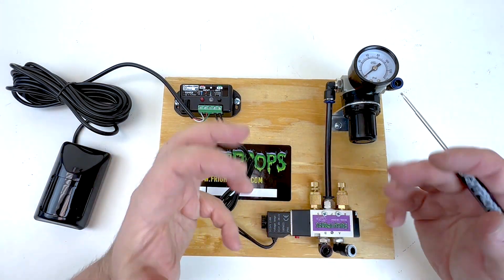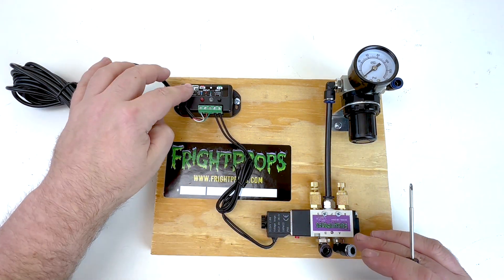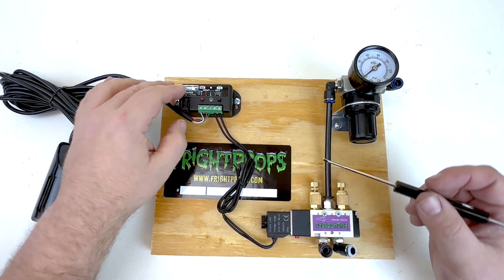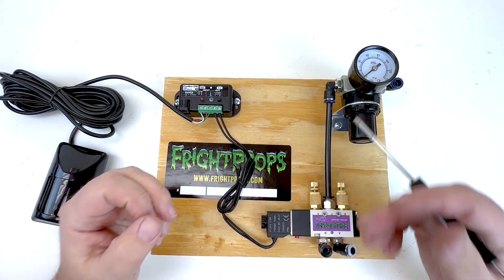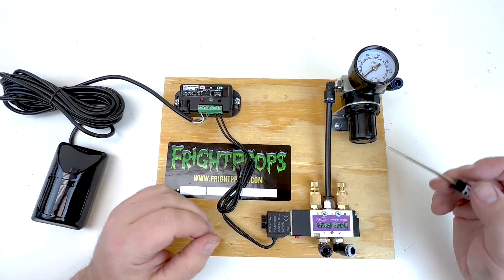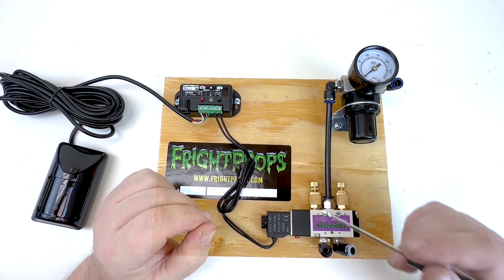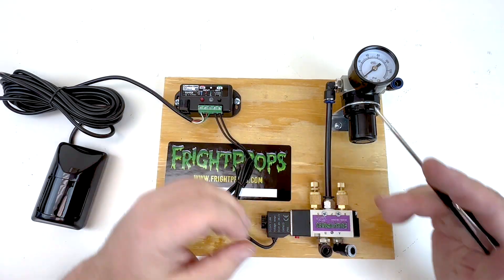The solenoid is what actually moves the cylinder, but how does it know when to move and what pattern to follow? That's the job of the controller. Since our air is all taken care of, we move to the electrical side. You can see the cables from the solenoid coming up to our controller — in this case we have a Peekaboo One, but that may differ depending on what mech you've ordered. We offer a range of different controller choices. The Peekaboo One is our most basic controller — a single output controller with no audio. You can think of the controller as the brains of the operation, telling the solenoid what to do and what pattern to operate in.